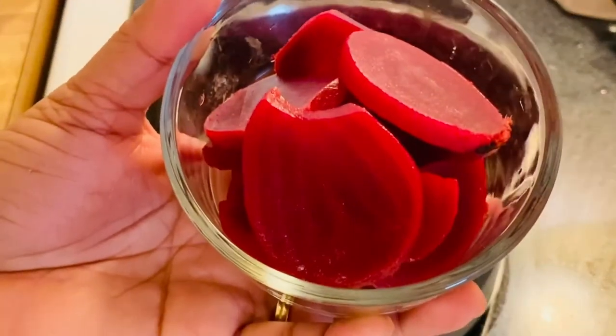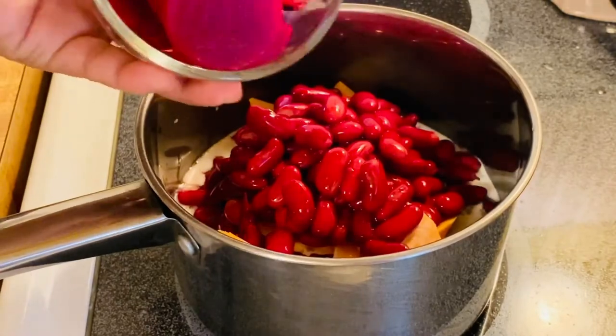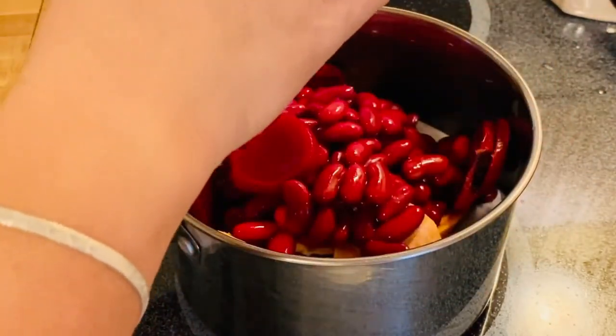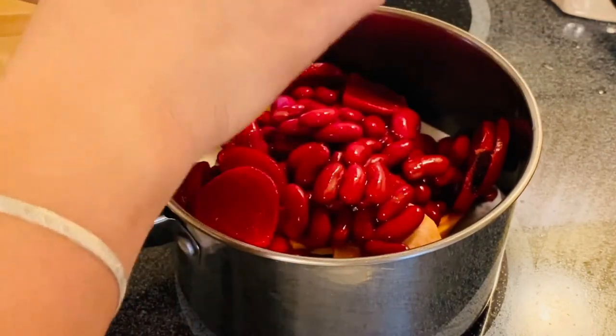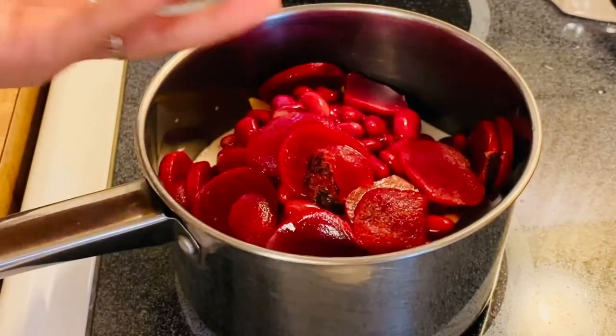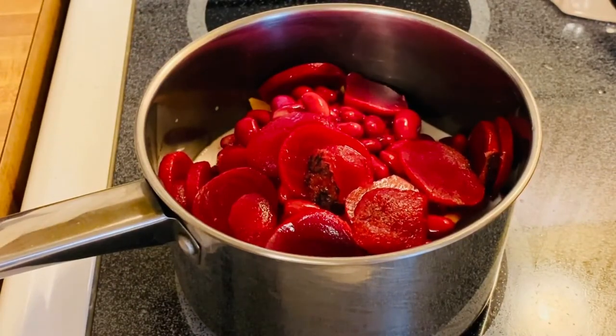And we will add our beets. I'm just so excited with these beets. The beets will add the flavor, the texture, and of course the color for our beautiful sweet potato.